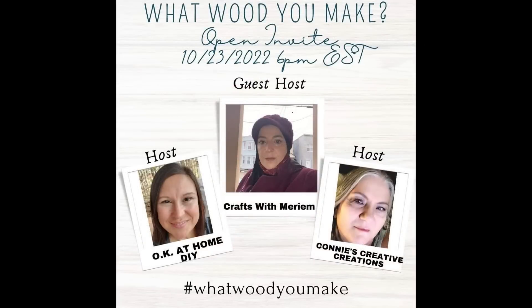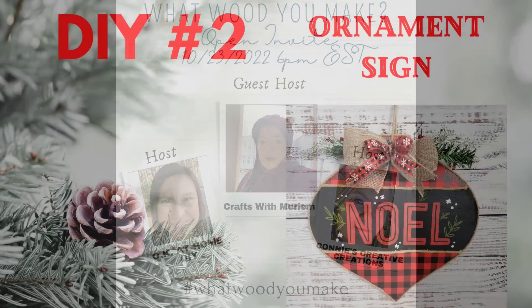So today is the What Would You Make Challenge. It is hosted every month by Zaina with Okay at Home and Connie with Connie's Creative Creations. This month's guest host is Miriam with Crafts with Miriam. We're doing everything with wood today, so make sure you check out their channels and the playlist to get all kinds of wood DIY inspiration. Let's get on to DIY number two.